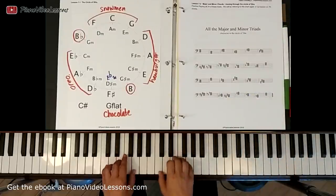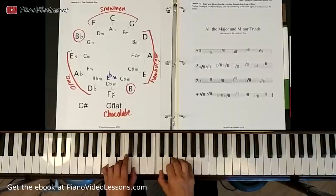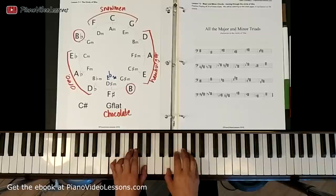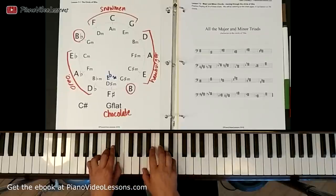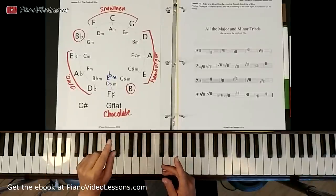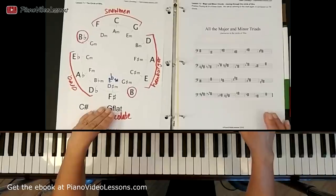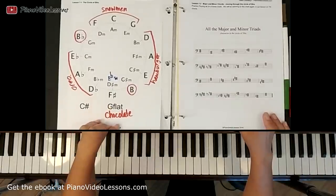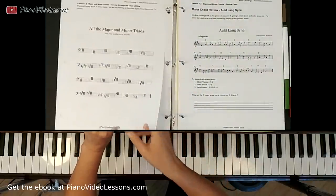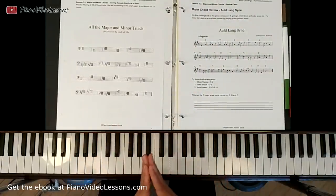It's a good idea to practice these with both hands, because sometimes we'll play chord notes in the right hand as well, although the left hand generally looks after the harmony. So that's all of the major and minor triads reviewed from lessons one and three in unit five. We're going to move on to lesson three now and learn to play Auld Lang Syne, which is a really popular piece played on New Year's. See you in lesson three — thanks for watching.